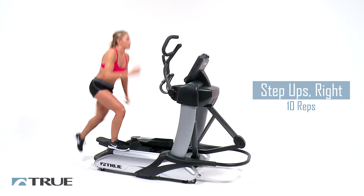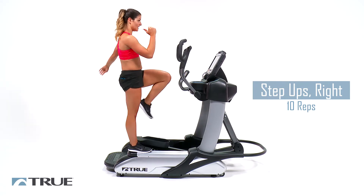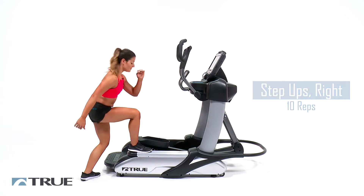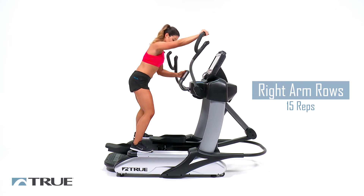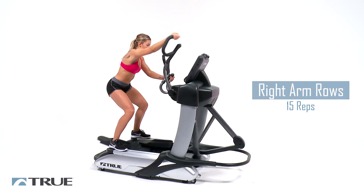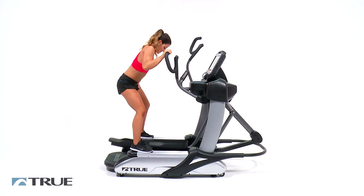Look down whenever you step down. Make sure you get a full hip extension at the top — stand up all the way. And last one here. Good. Now we're doing our right arm. Resistance is still high. Getting a little bit of a squat. You want to really pull back with that lat — retract those shoulder blades. Full stretch at the top and pull it on back.